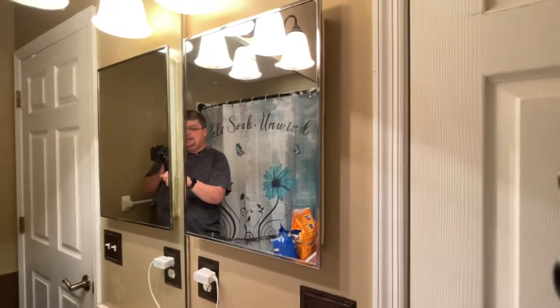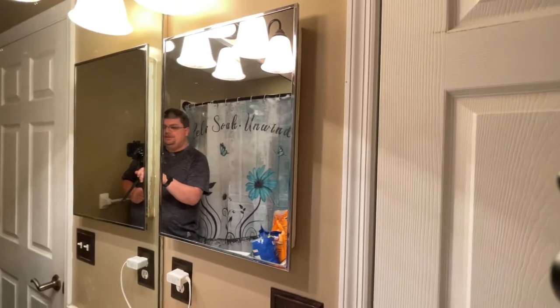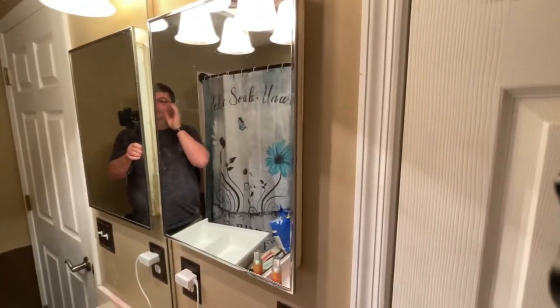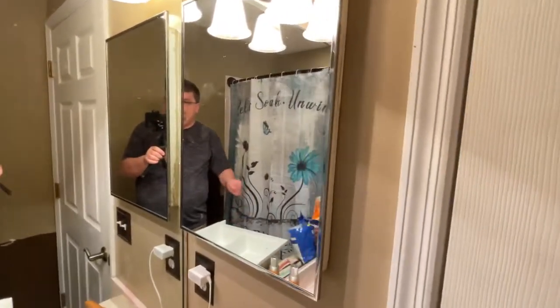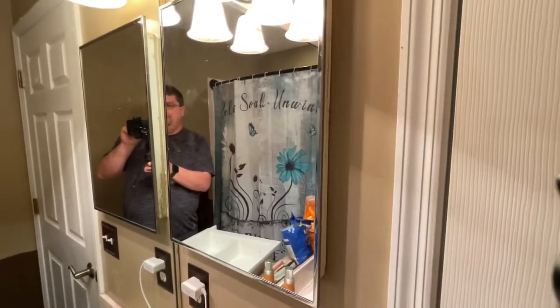Hey everybody, today I'm going to show you quickly how to replace your medicine cabinet. If you have an old mirrored cabinet that you're looking to get rid of and put something a little more modern in, here's how you do it.